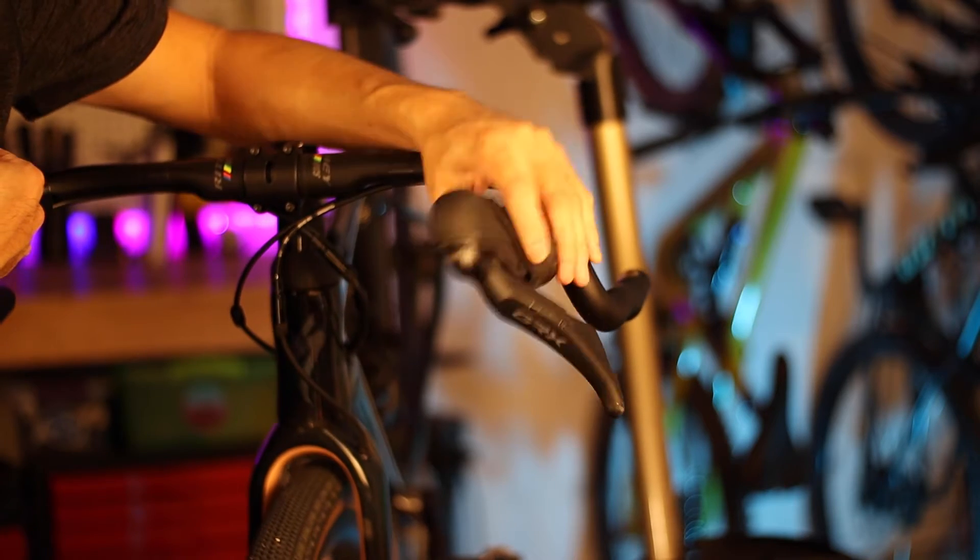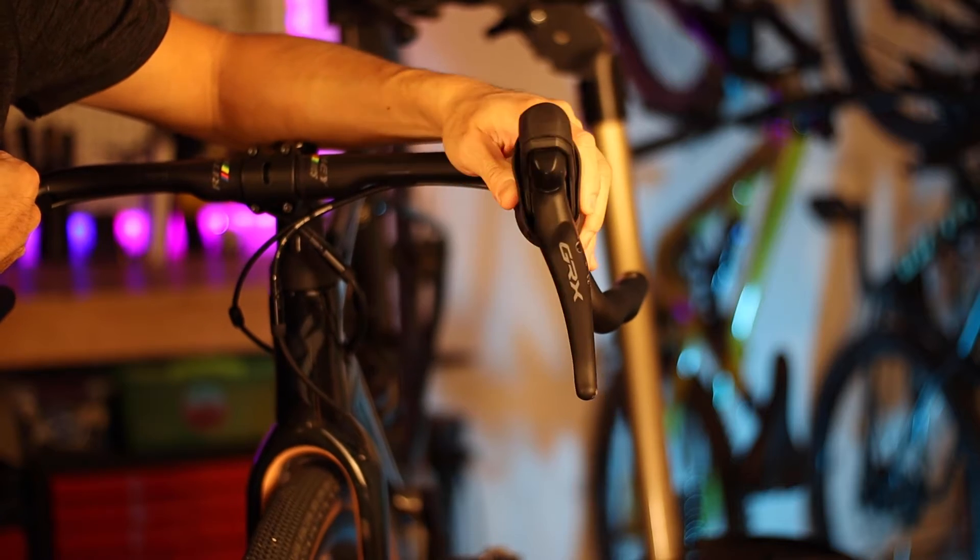In my opinion, setting up road style shifters has to be one of the most frustrating tasks because the levers can seem so free to move around, which is a good thing for dialing in your fit, but a nightmare for obsessive tinkerers.